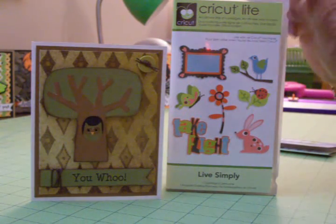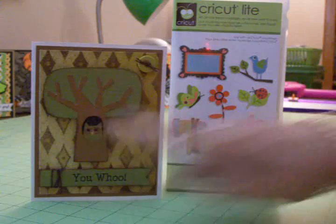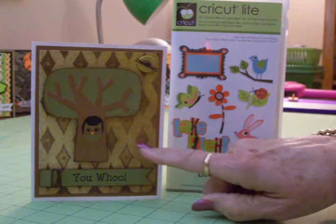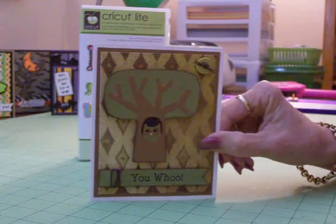I pulled out the Live Simply cartridge and I just love this little owl that's in the hole in this tree. I had just gotten this paper — it's from Kaisercraft. I found it at the scrapbook store and I really liked it, so I decided to go ahead and put this together for my son.